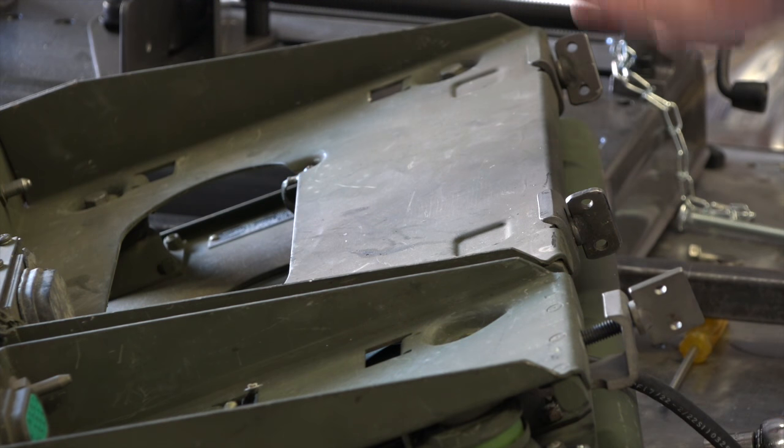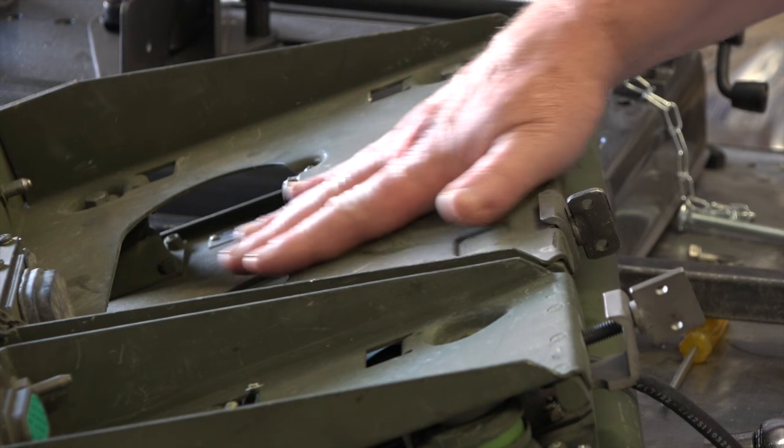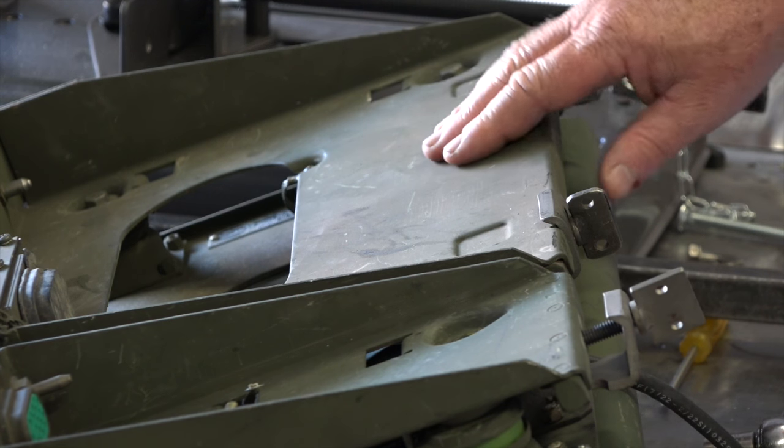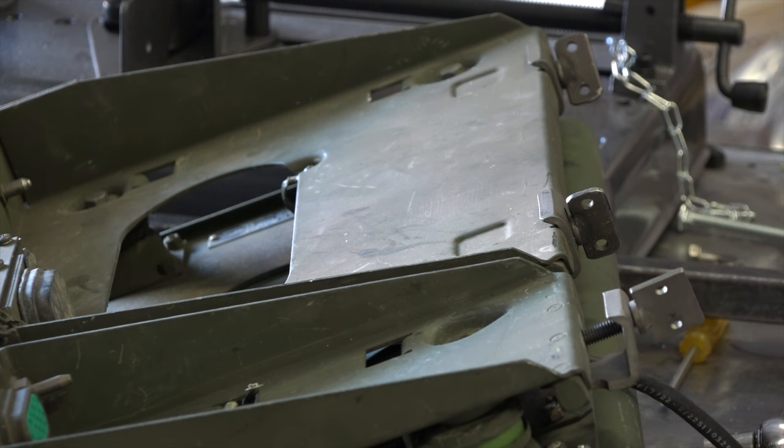What I have to do first is to remove the top portion of these mounting brackets so I can get to the base of it. That's where the holes are, so when I get those disassembled, I'll continue on from there.